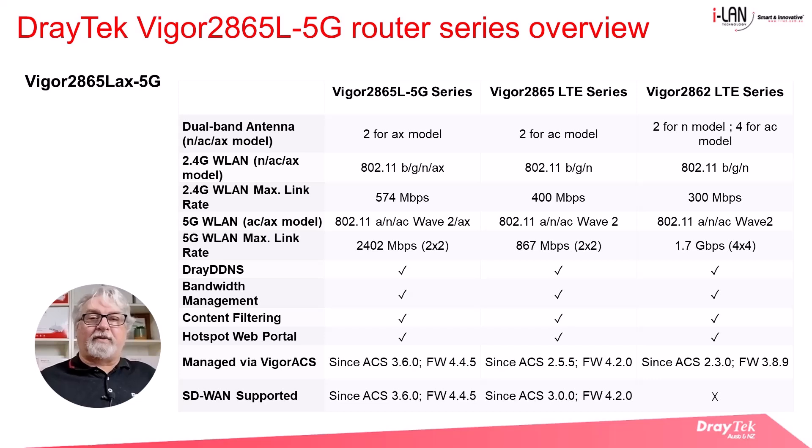Finally, here we have a comparison of some of the other features between the older and newer router models. Essentially the feature set is very similar, with the main difference being the WiFi speeds, which are higher in the later model routers. Click pause or hit the space bar if you'd like a longer look.